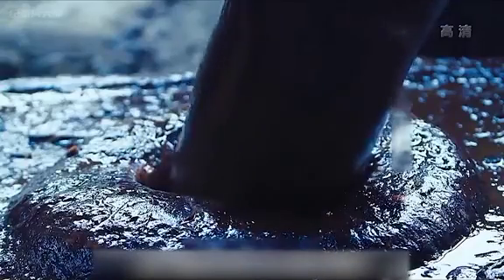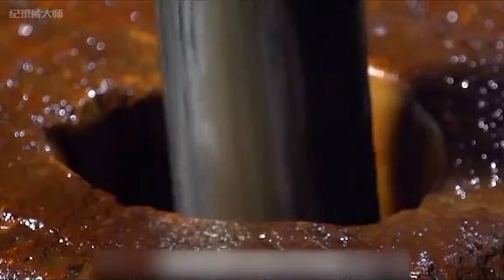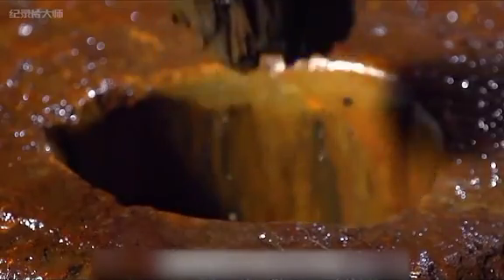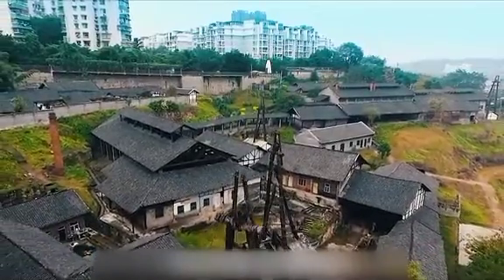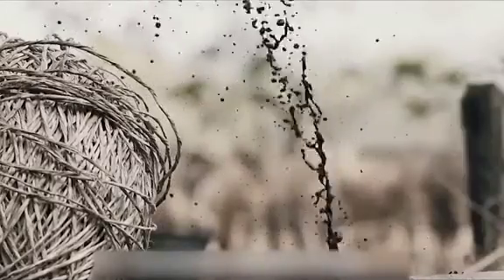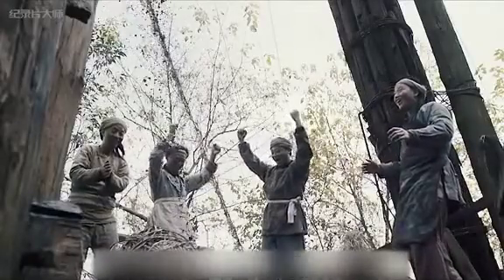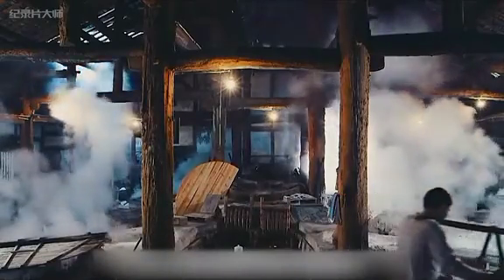This small hole, only 15 centimeters in diameter, is actually a salt well over 1000 meters deep. Who would have thought it was 187 years old? It was dug entirely by hand. The brine can still be pumped out today. The black brine is the brine with the highest salt content. In a time when there was no electricity or machinery, how did they dig the wells to make salt?